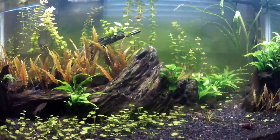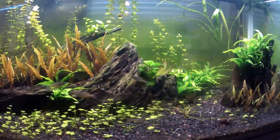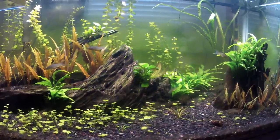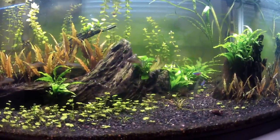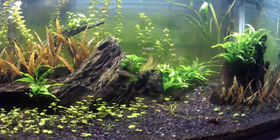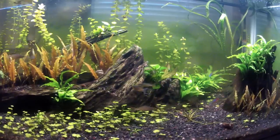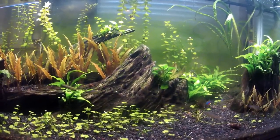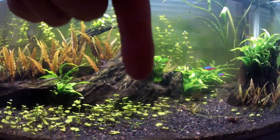I've got a surprise for you guys, but it's not here yet. I just won an auction on Aquabid — I'm super stoked on it. There were probably like seven bids on the auction and I was watching a bunch at work today and I had the winning price. It's a plant — a really cool, easy-to-grow, very rare plant. If you want to try to guess what plant it is, go ahead and put that in the comment section below.